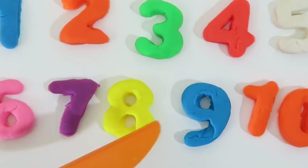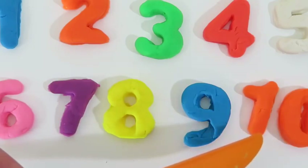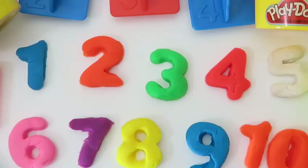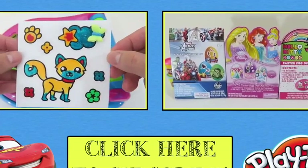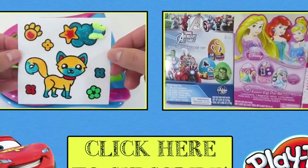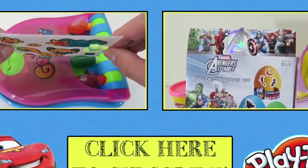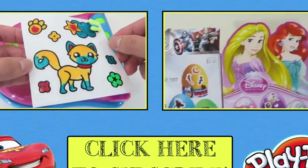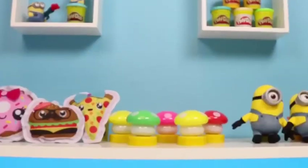Now let's do it all together! 1! 2! 3! 4! 5! 6! 7! 8! 9! 10! This was so much fun! I hope you learned a lot about numbers! Thanks for watching! Please subscribe to watch more! See you soon!